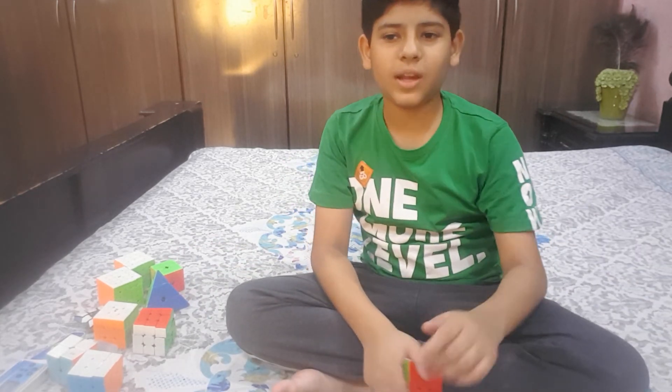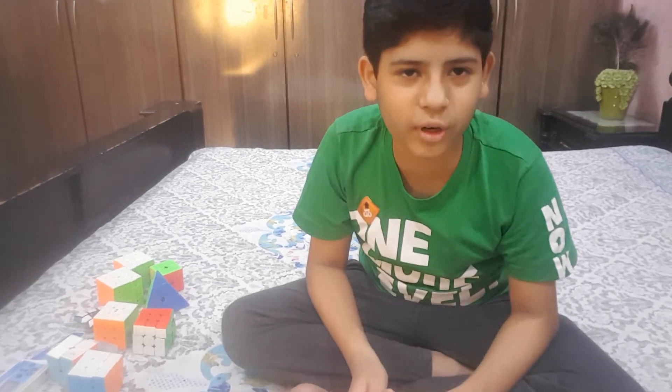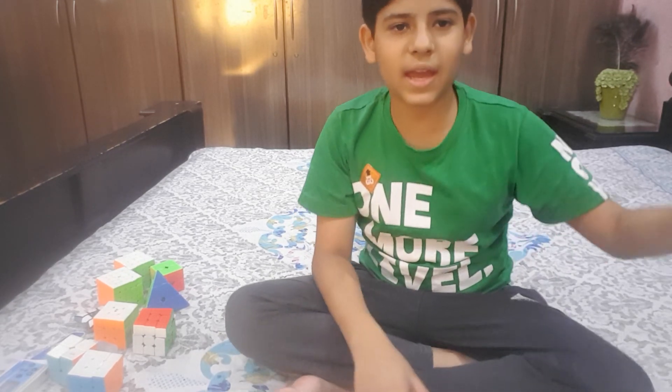Okay, so that will be it — this was my Rubik's cube collection. I hope you liked this video. If you did, smash that like button and the subscribe button, hit that bell, and go follow us on our Instagram page, ActionPack14. Thanks for watching, goodbye and peace!